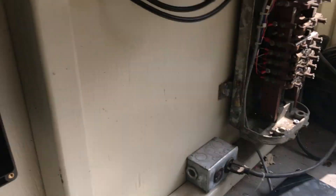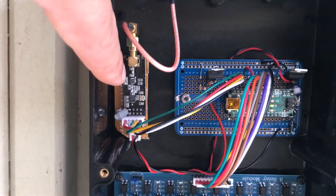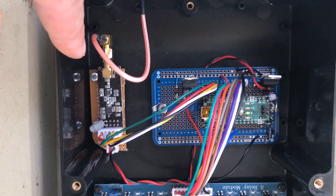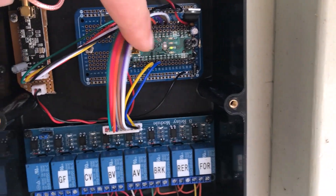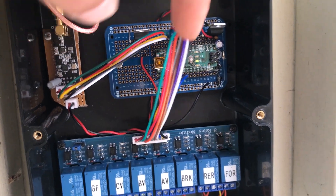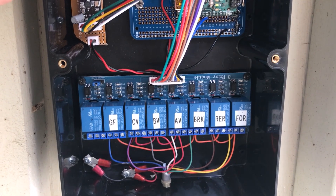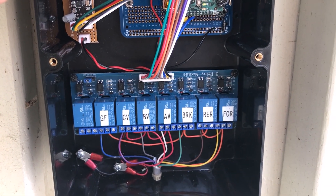Moving over to the receiver — again I've got the little radio module, you can see it better here. And just another little Arduino Nano microcontroller. And then the relay output board that actually turns everything on.